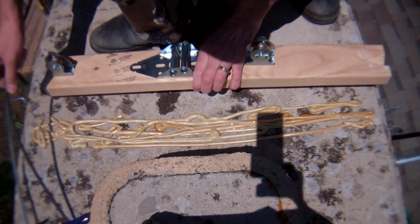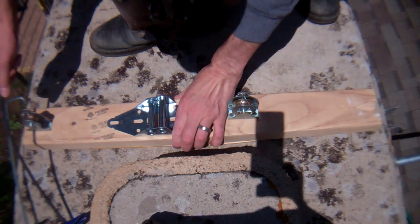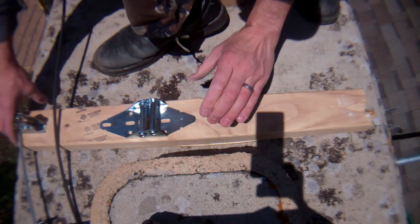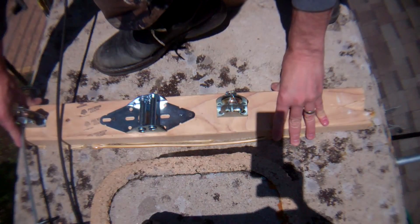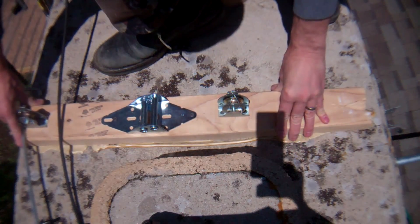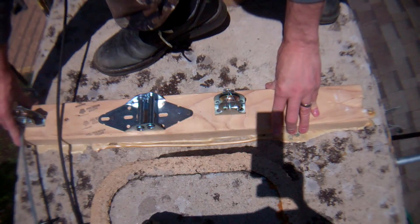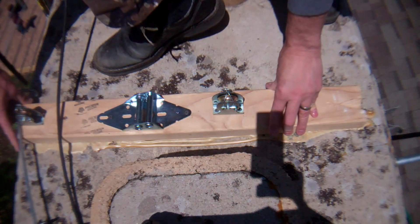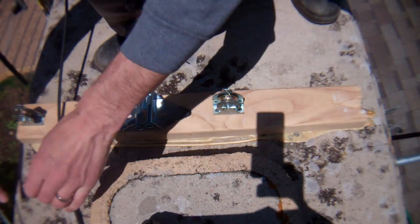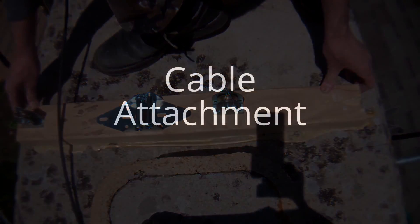Once you've caulked it thoroughly, make sure it's still lined up with everything and properly positioned. Work it back and forth to get it set up, and make sure you have a little bit of overhang. This is going to take a few hours to set up.